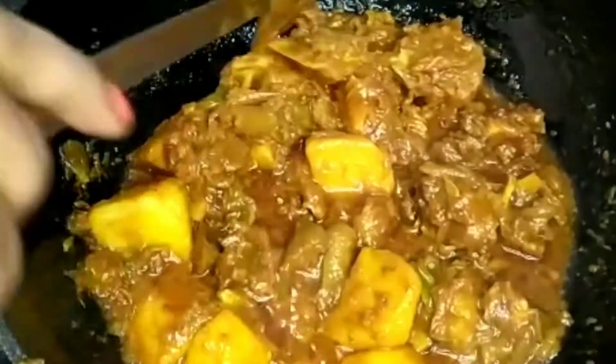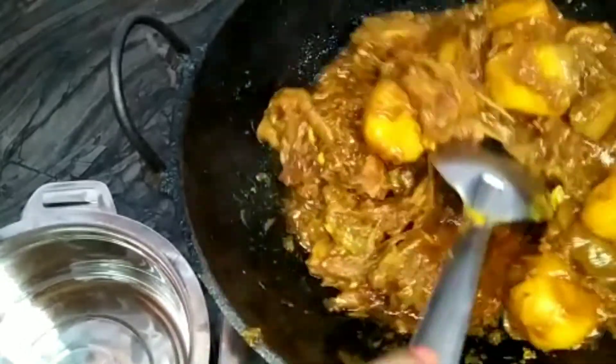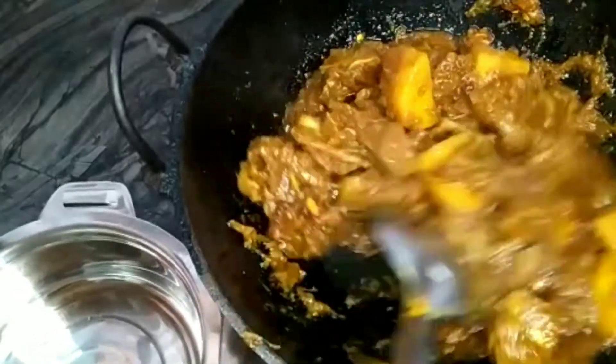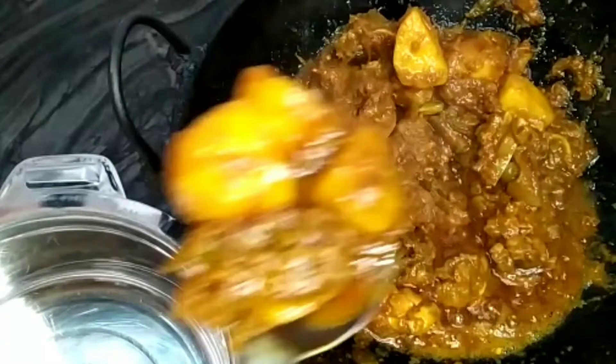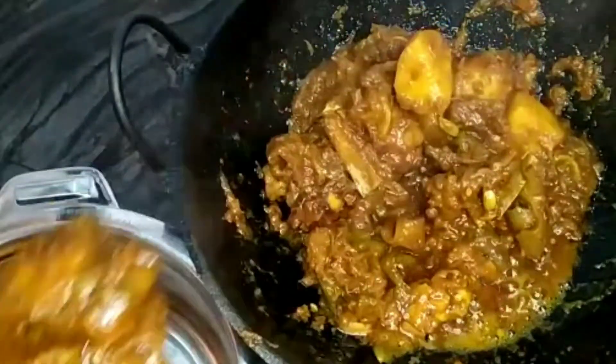This has a good flavor. The food is cooked in the same way.